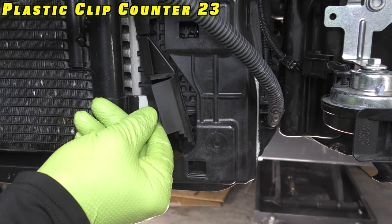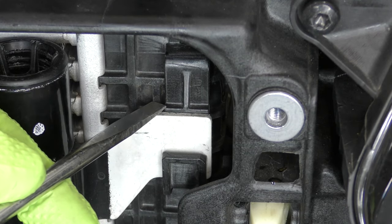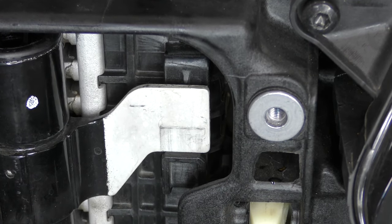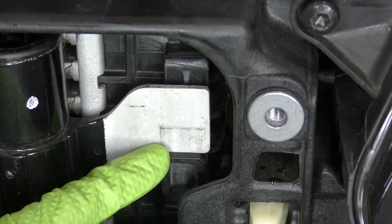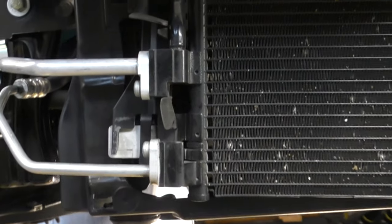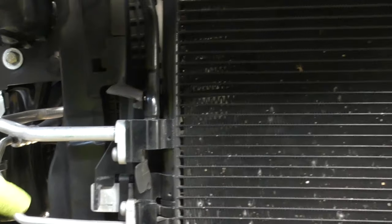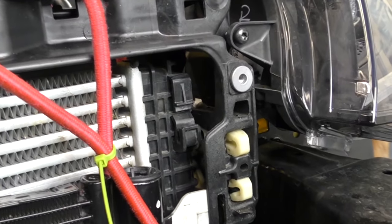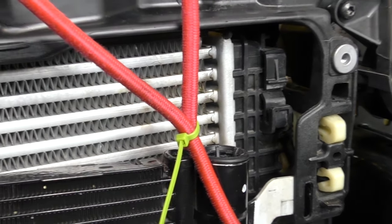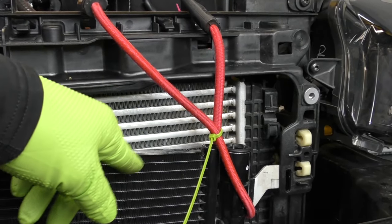Do the same thing for the other side. Both sides of the top have a little clip to press in — being crazy careful, push the clip in and gently pull up on the condenser. Our condenser's kind of hanging, and that's actually okay. I threw a bungee cord on it just to keep it from going too far. It's also resting on the ledge of the core support, but you never know — one little slip and it could go flying. So I like this method just as an extra safety precaution.